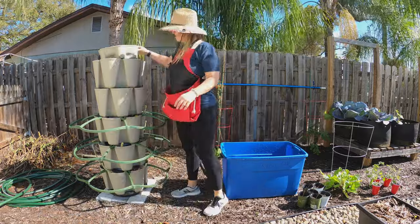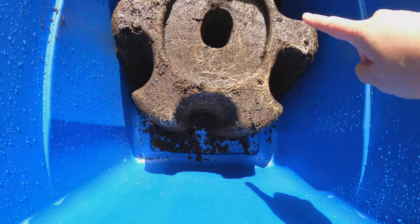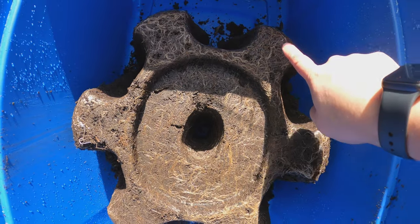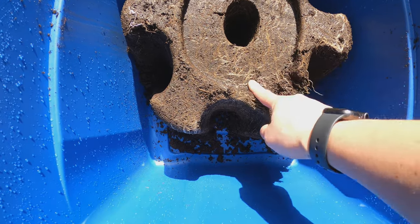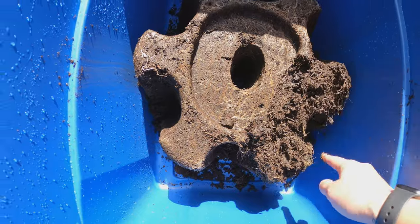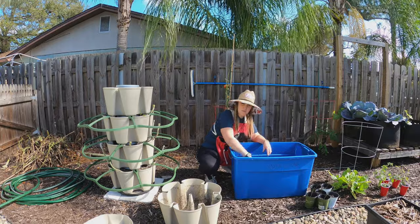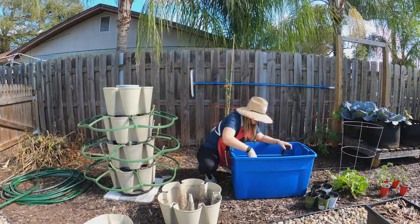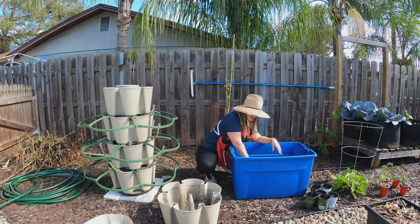Look at all the roots in there — you can see the roots really had plenty of room to develop. All the plants had really nice root systems, and look how moist this is. We've been getting a lot of rain so I hardly ever have to water these. What I'm doing now is just breaking up the soil. There are a lot of roots in here so I want to break it all up. We're going to reuse this soil — I'm just going to amend it and add in some compost.